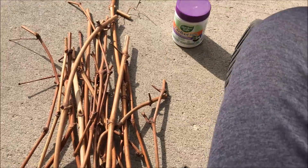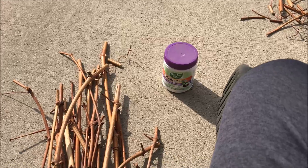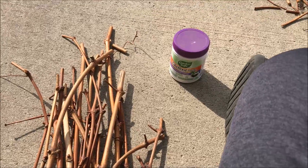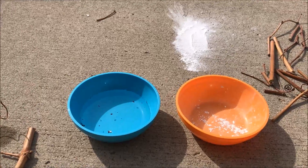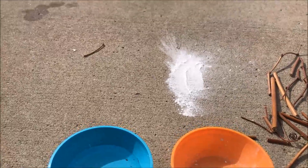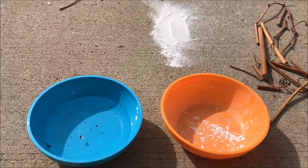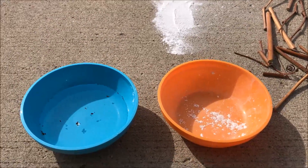Then you're going to take some rooting hormone. They sell it in liquid form or powder form — just follow the directions based on what kind you get. For this powder rooting hormone, I've put some in a bowl, but the wind blew the bowl over so I have some on the ground too. I have a bowl of water also.